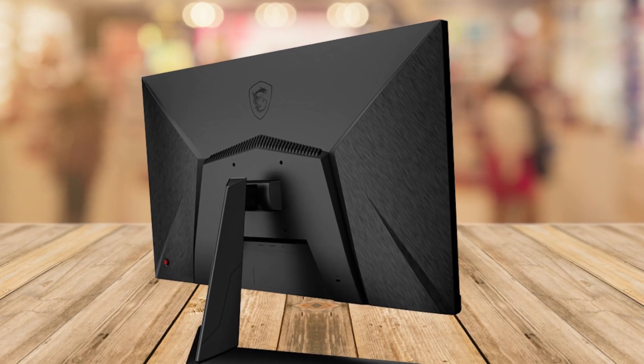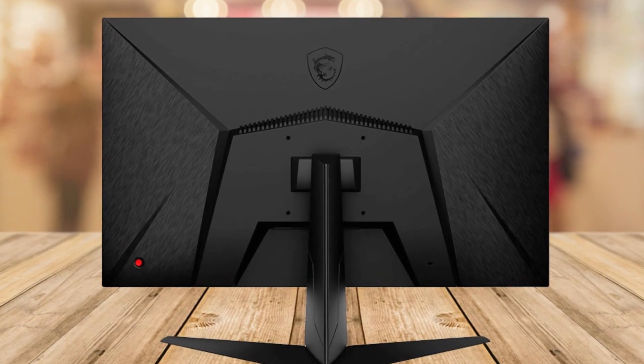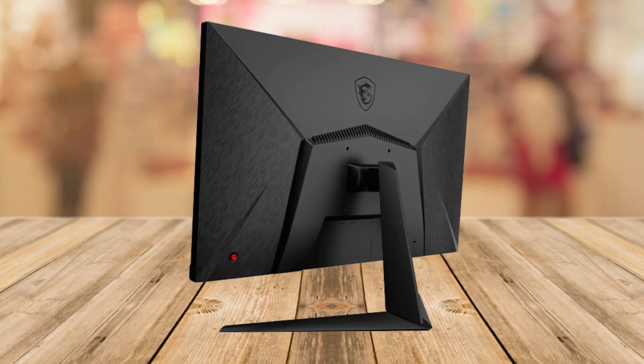Hey there gamers, today I have something super exciting to review for you. It's the MSI G2712, a 27-inch gaming monitor that's packed with some fantastic features. So let's dive right into it.